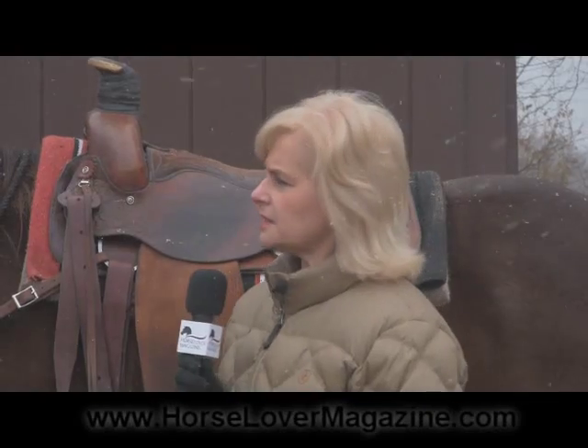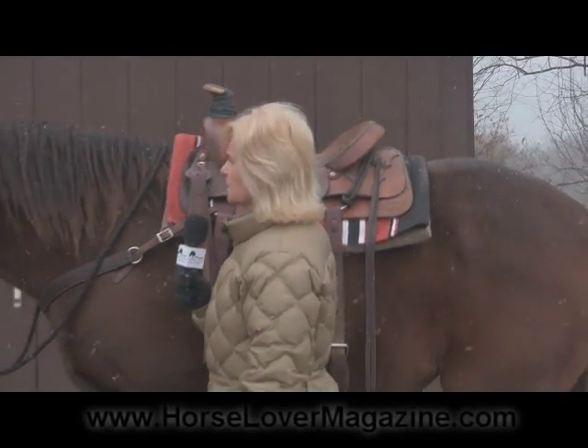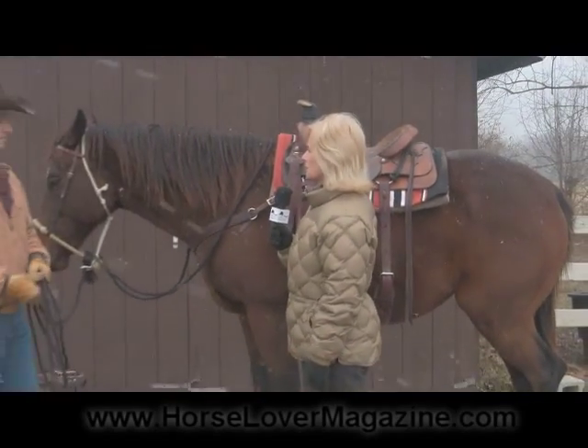Hello, I'm Marla Smith with Horse Lover Magazine, and for this video, Dave Evans, our trainer, will be talking about various bridles and bits, and how we use these to produce and reinforce lightness, suppleness, and responsiveness in our horses. Dave, tell us about this first piece of headgear that you would use in training a horse.